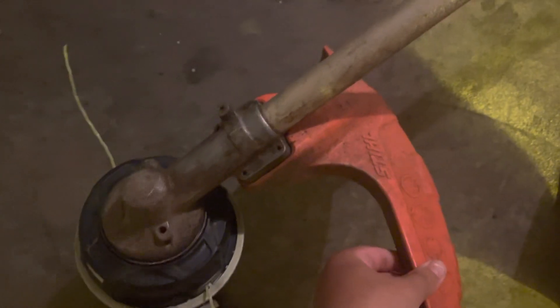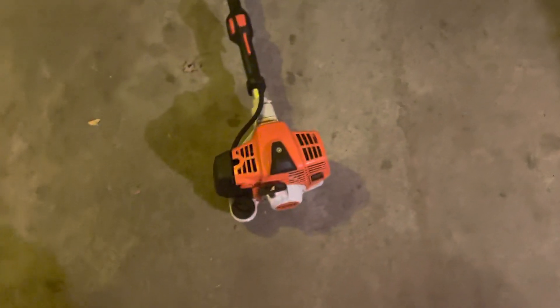Another thing I like is the trimmer guard — just one of my favorite trimmer guards for any string trimmer. This is still the only trimmer that I run guards on.